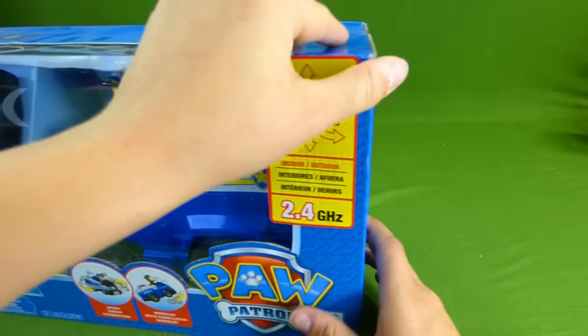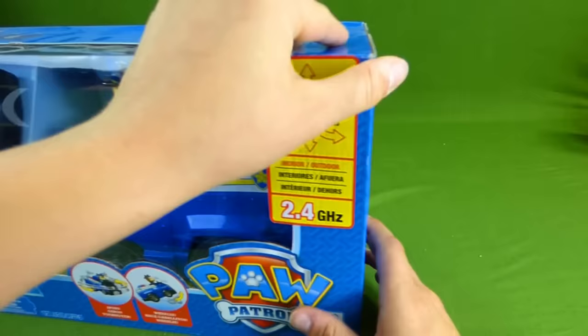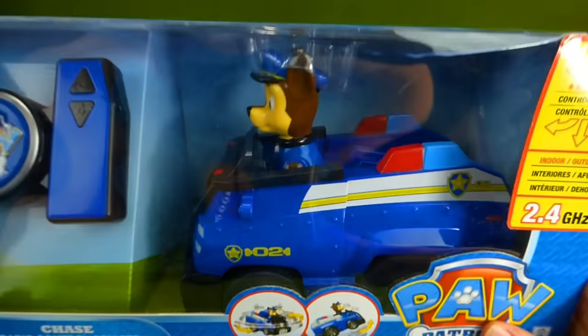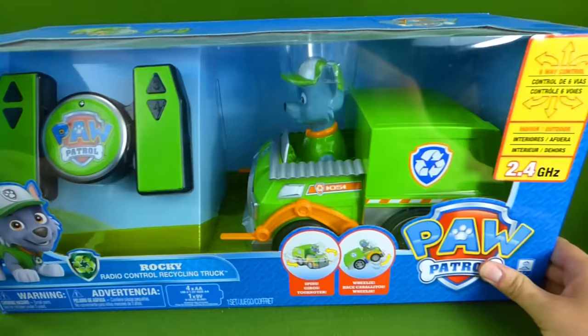First, there's the Paw Patrol Chase Remote Control Vehicle. Whoa, that is awesome. He spins and does a wheelie. That is one cool toy. Then we have Rocky, Remote Control Recycle Truck.